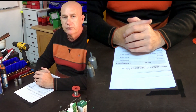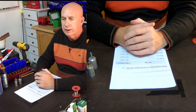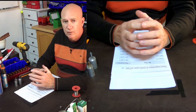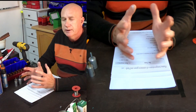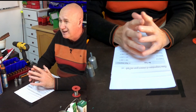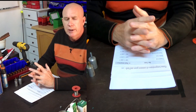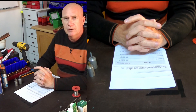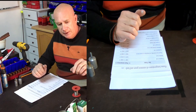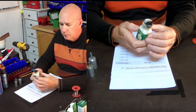Good day ladies and gentlemen. For those of you that haven't seen any of my previous lessons, my name is Francois Joubert. I'm giving lessons on annealing as part of the whole reloading process from A to Z. I know there are many people with different ideas — some say you need to be a guru or a scientist. But there's enough equipment on the market nowadays that can help you anneal your brass properly and correctly.